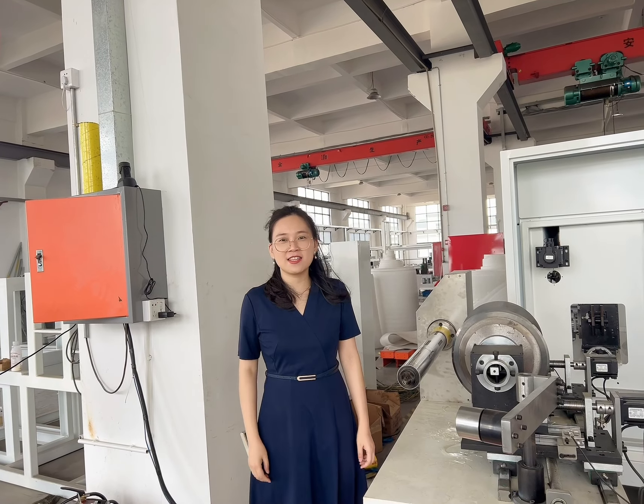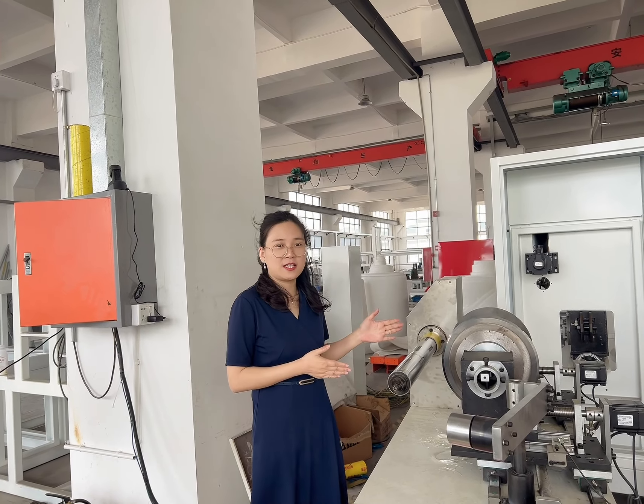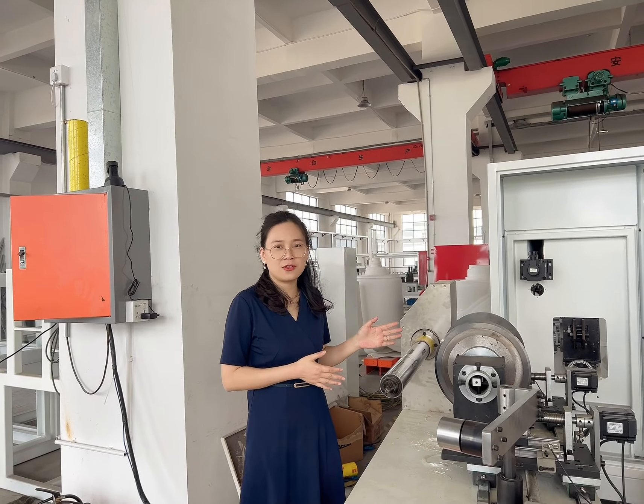Hello, this is Anna. Now let me introduce this PVC film trimmer for you.